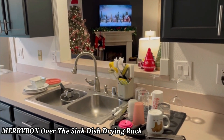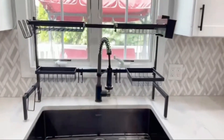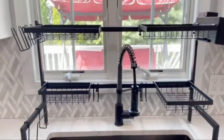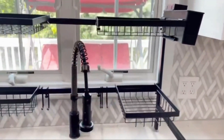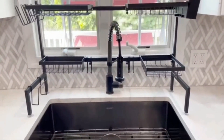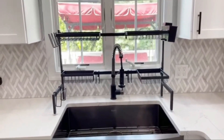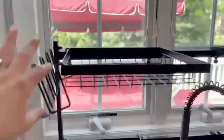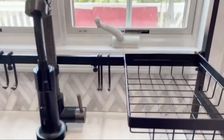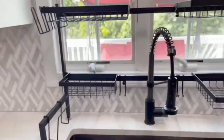The MerryBox Over the Sink Dish Drying Rack offers a versatile and space-saving solution for your kitchen. Designed to fit securely over your sink, it allows water to drain directly, keeping your countertops dry. With multiple tiers and compartments, it provides ample storage for dishes, pots, and utensils. Made from durable, rust-resistant stainless steel, it's built to last. The adjustable design accommodates different sink sizes, ensuring a perfect fit. Easy to assemble and disassemble, it's convenient for any kitchen setup. The sleek modern design adds a stylish touch to your kitchen, ideal for maximizing space and keeping things organized.